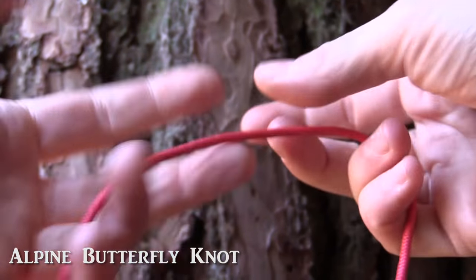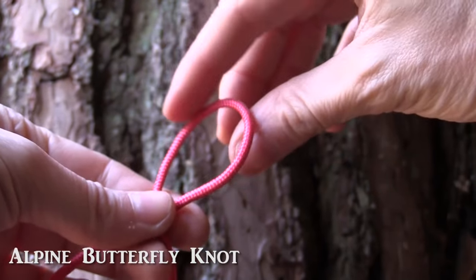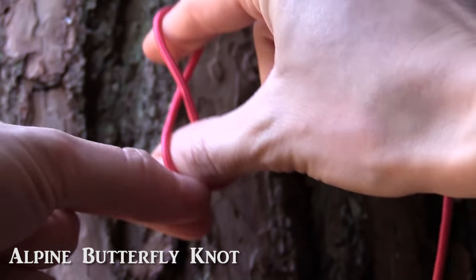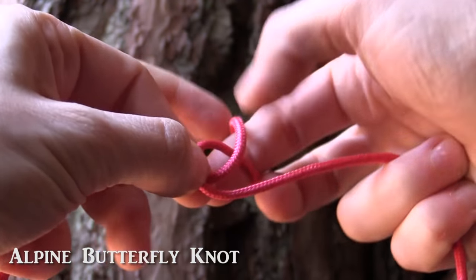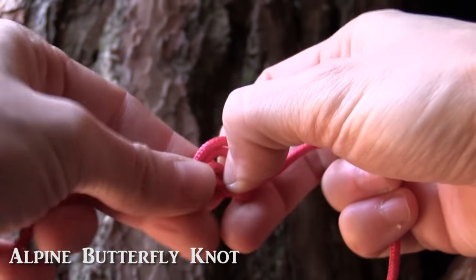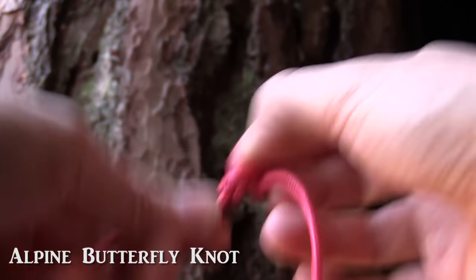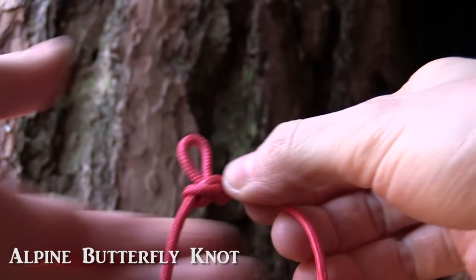For the alpine butterfly knot, we take our string like this and then we make a loop and twist the loop again. So now we have two loops where we can put through our fingers like this — it kind of looks like a figure eight. Now we take the loop that's on the top and we swing it down like this and we go through the loop that was on the bottom. And this is the alpine butterfly knot — it's a fixed loop that won't open by itself and it won't slip in either direction.